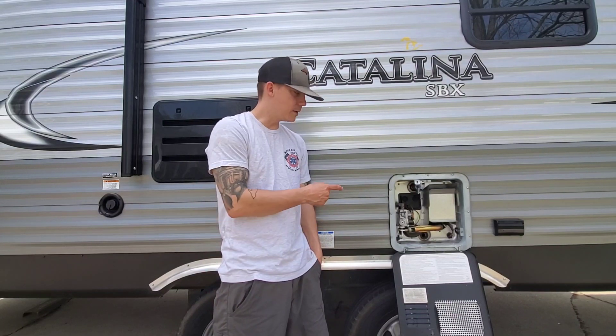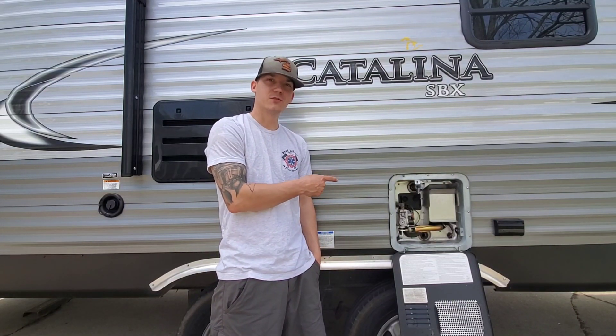Today on Mr. Michigan, we'll be taking a look at how to replace your anode rod in your RV or travel trailer's water heater.